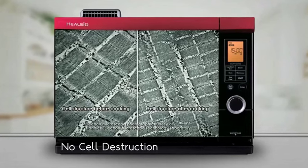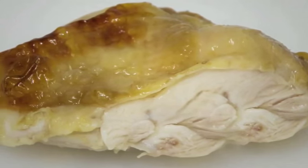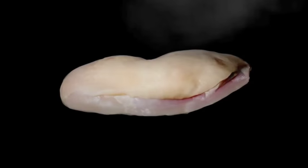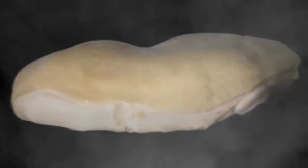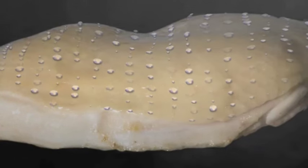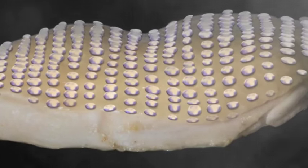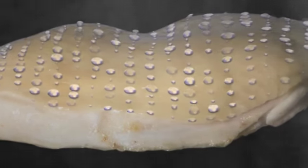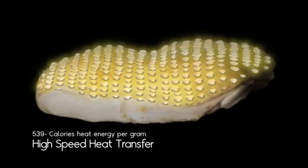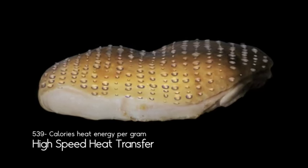The cooked chicken closely maintains the cellular structure found before it was cooked, resulting in tender and tasty chicken. The secret of tasty and healthy cooking with superheated steam technology lies in the water rate condensation and the low temperature of food when it comes in contact with superheated steam. The condensed water brings about four effects vital in tasty and healthy cuisine.